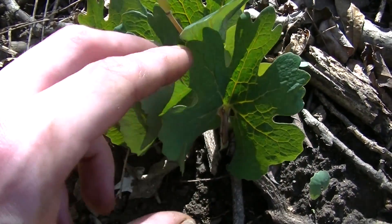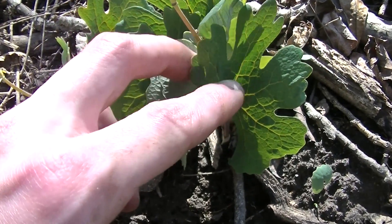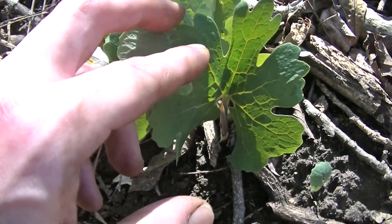However, these leaves will remain for a good portion of the growing season, so as long as you spot these leaves, you know you've found some blood root.